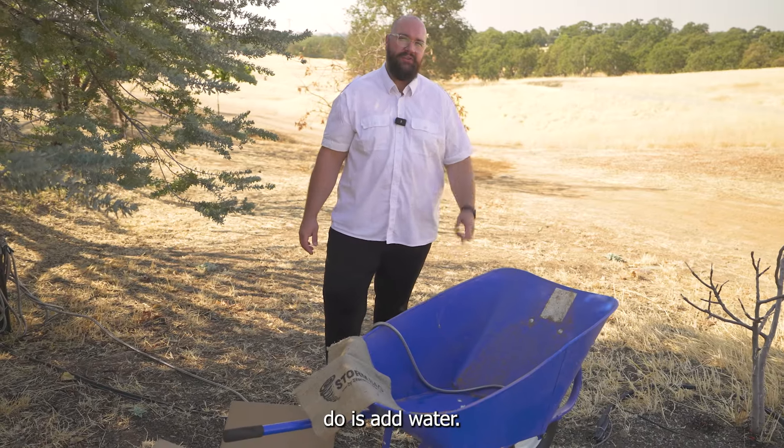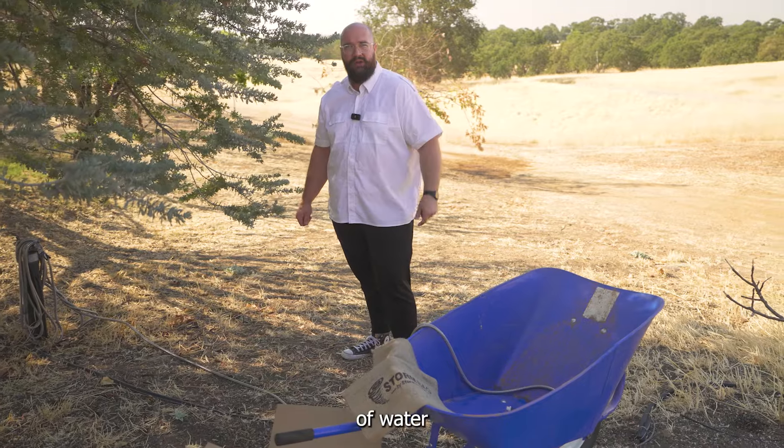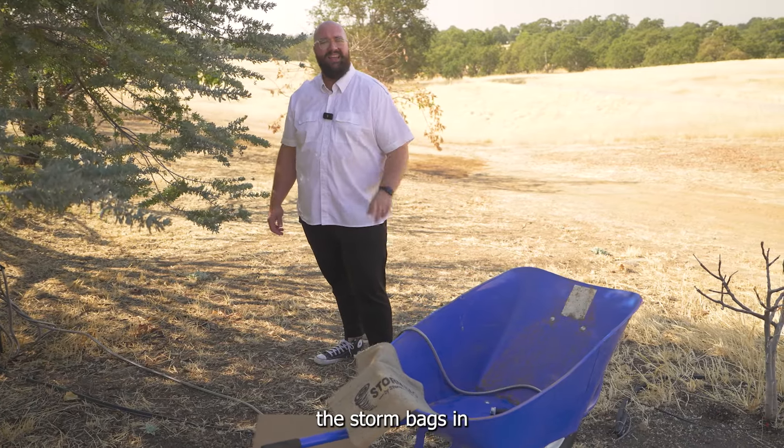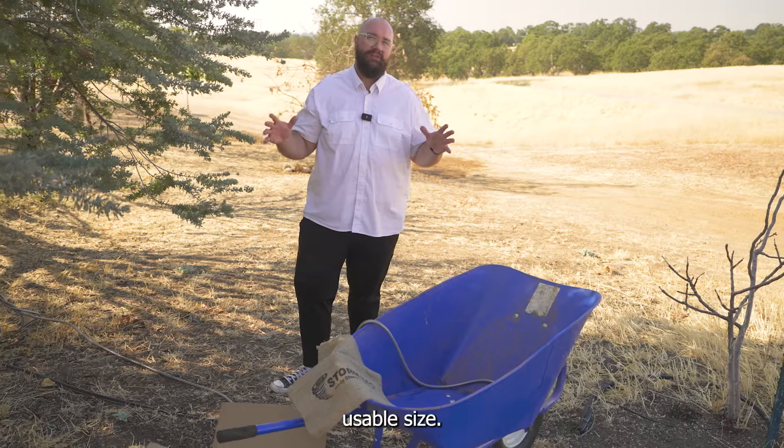But with no sand at all. To deploy the storm bag, all you have to do is add water. What I'm going to do is fill this wheelbarrow with a little bit of water and submerge the storm bags. In just three to five minutes, each bag is going to expand to its fully usable size.